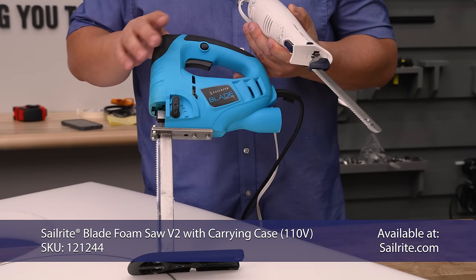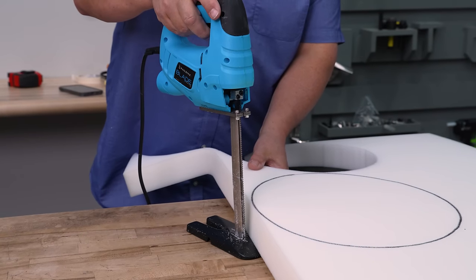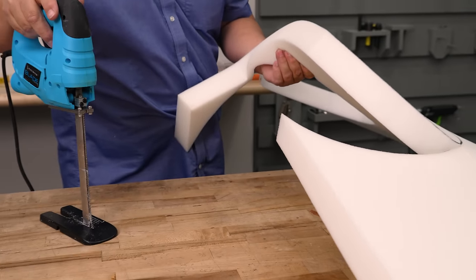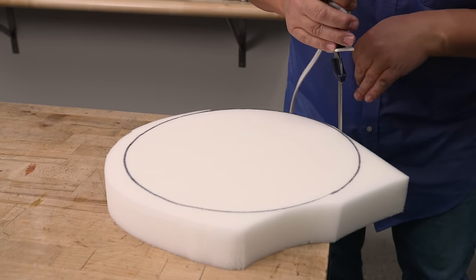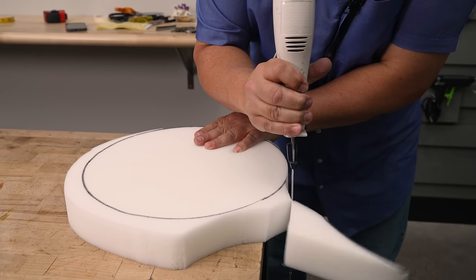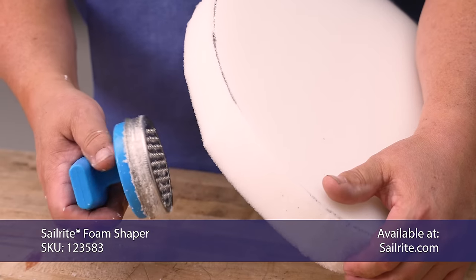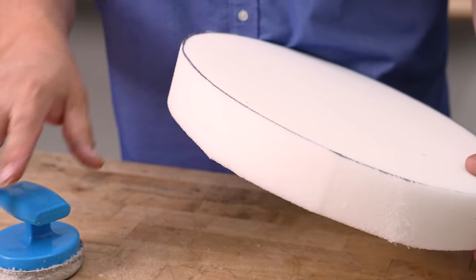You can cut foam with the Sailrite foam saw — it cuts nicely and has a base that runs on the table — or you can use an electric kitchen knife from a department store. First we'll demonstrate the Sailrite blade foam saw. Don't want to spend the money for it? You can use the electric knife; you just have to hold it perfectly vertical as you cut, so you may want a second helper. If you have any inconsistencies, you can use the Sailrite foam shaper to sand them away to make it perfectly smooth.